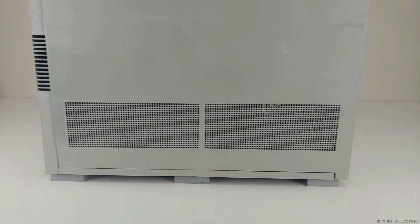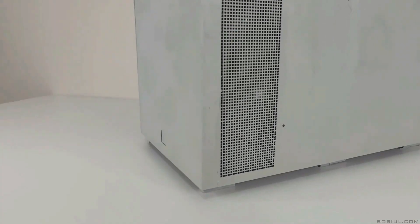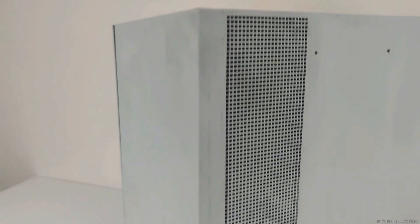On the left side of the case we'll find the GPU intake, while a combined CPU and GPU intake is on the right side, to keep your components cool and working.